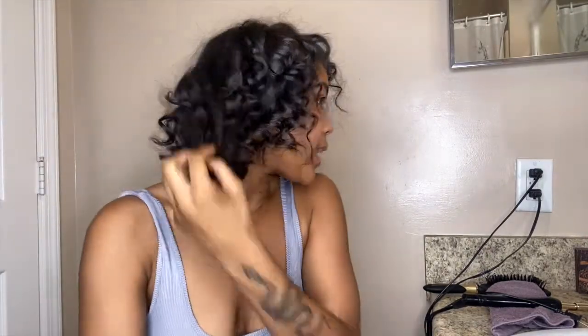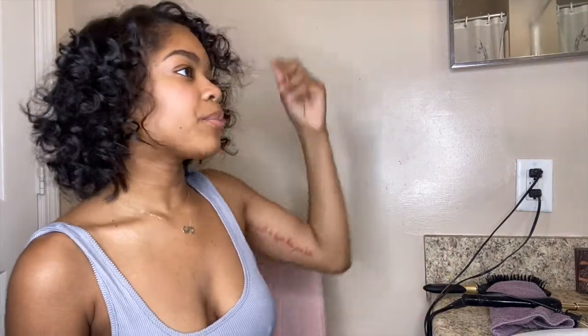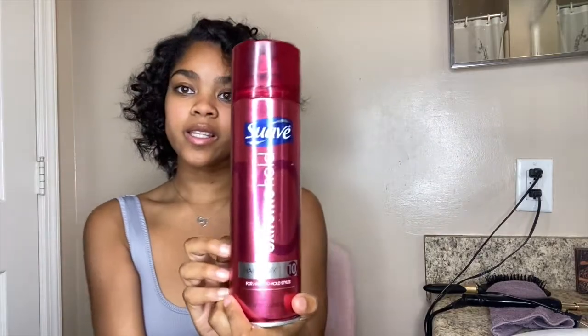Now that I'm finished, I'm going to run my fingers through the curls a little bit just so they can loosen up. I was going to use a comb but I don't want the curls to go away. I think this is a really cute and natural look. You have to play with the curls a little bit depending on how you like them — more out or more flat. It really is just your preference.